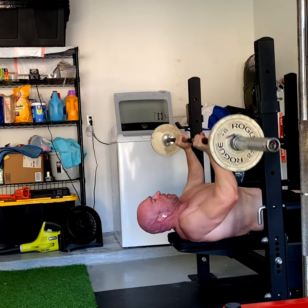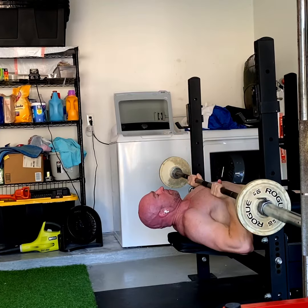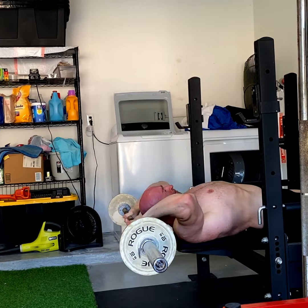I've even seen John Meadows perform this before he passed. Rest in peace, brother. The idea here: you do a pullover — a tricep pullover with a bent elbow.